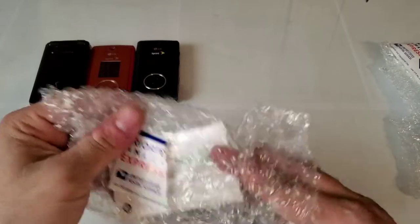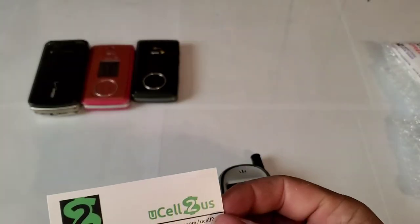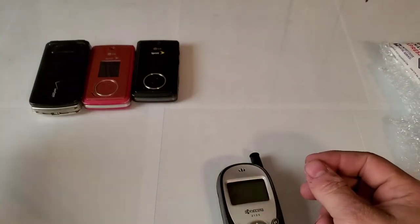Here's the eBay seller as well. If you guys are looking for some phones, they're usually around five bucks for the parts ones, and that's who I go through sometimes. I got a lot of phones from them.